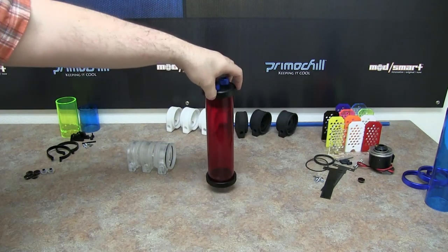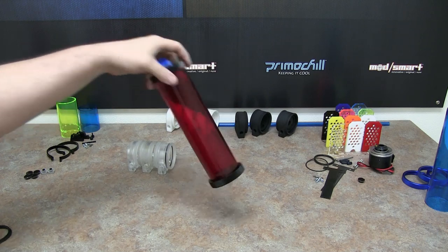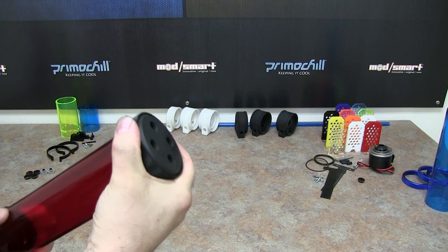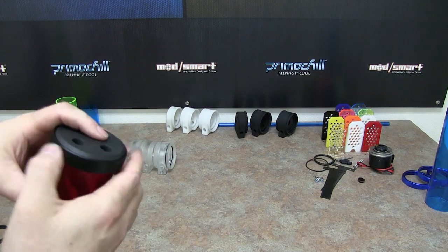Through all the testing we've done, we noticed that in some higher pressure systems — with multiple radiators, lower flow blocks, and really strong pumps — these end caps sometimes, depending on the pressure in the system, have moved a little bit. Once these caps are on, they're pretty hard to get off. As a precaution, we've added two more O-rings in the package for these CTRs.